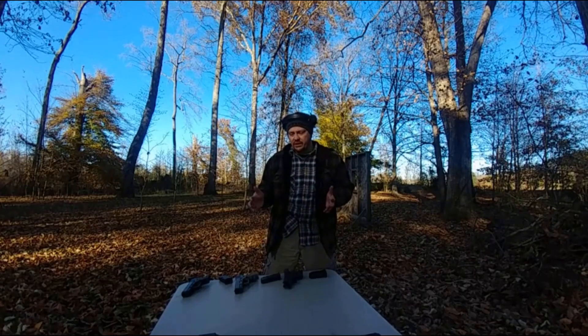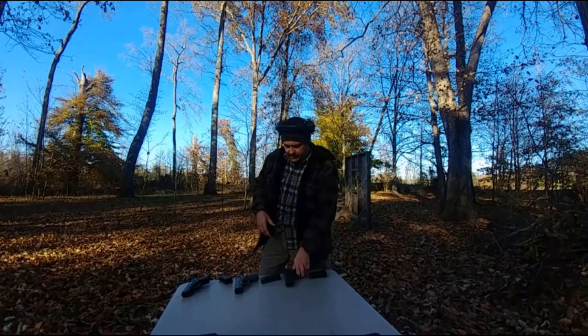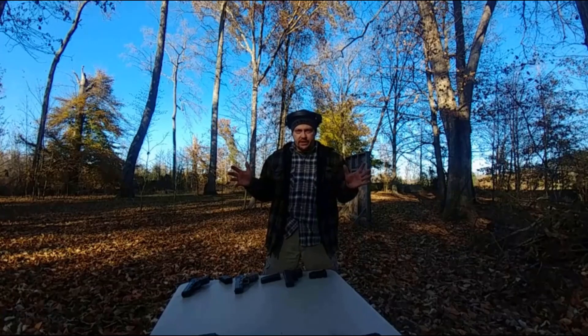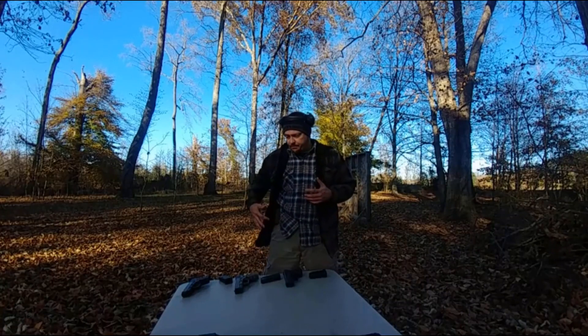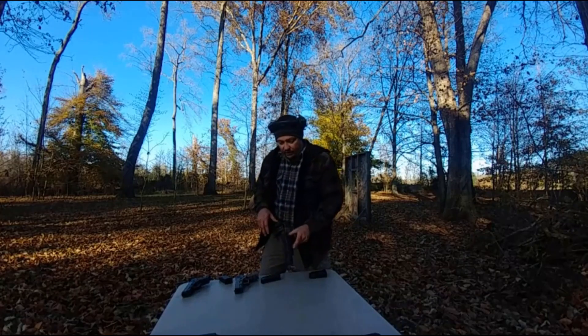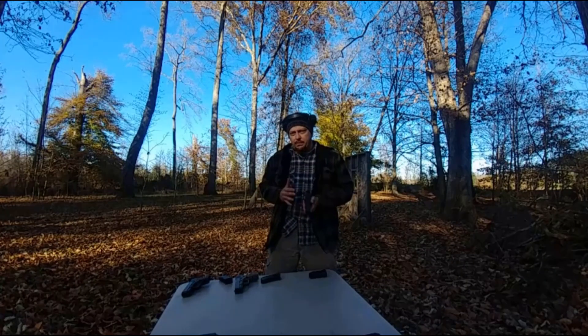I just wanted to kind of go over the fit of it. Personally, I carry a lot in the summer months small of the back — yeah, I know, it's slow, I get that, but it's the most comfortable for me. In the winter months I carry outside the waistband in a really tight compact Kydex holster. The cool thing about these is a lot of them carry the same way. One thing I will say is with the added width of the Glock 30, you may or may not notice it a little bit depending on your holster setup and how you carry.